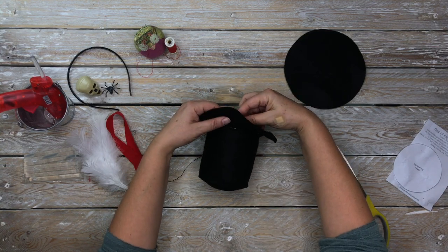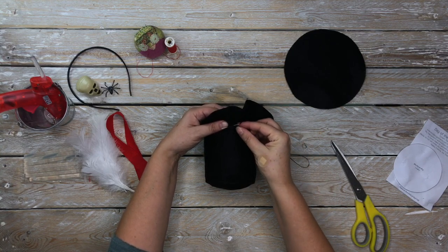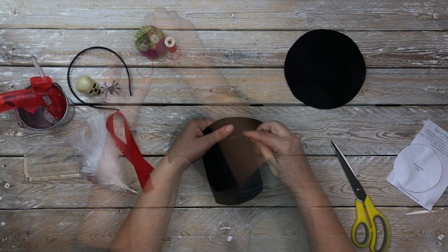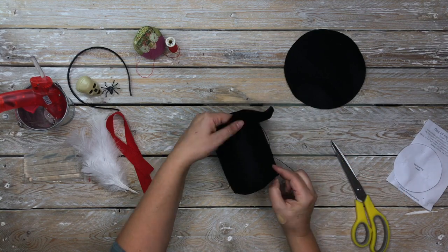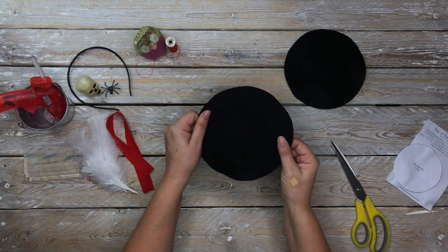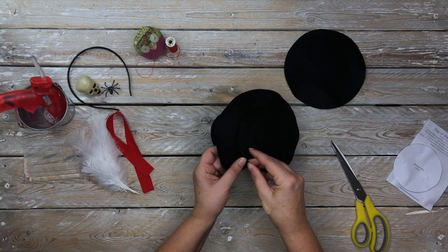Using two strands of the embroidery floss, do a whip stitch — you're appliquéing the top to the brim. You can be removing the pins as you're going. This does take a bit of maneuvering, so just take your time with it. To finish, just do a couple of backstitches over the actual felt itself, over the finishing stitch, then snip off the thread and that section is done.